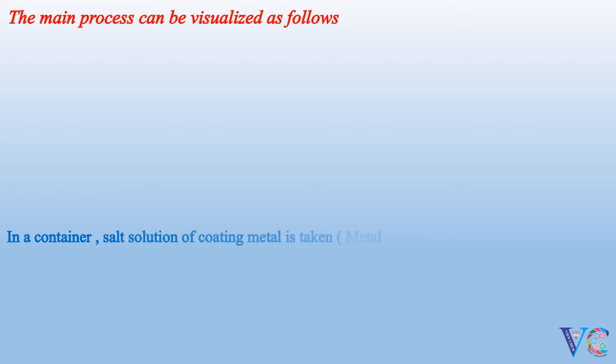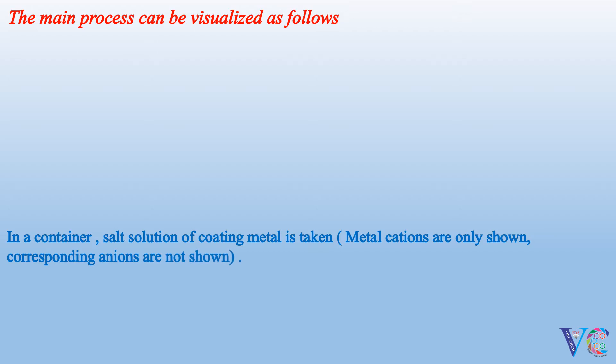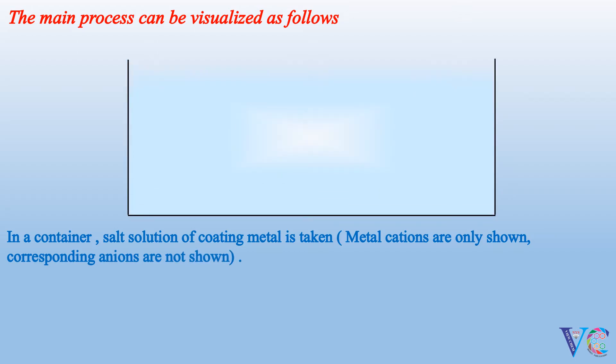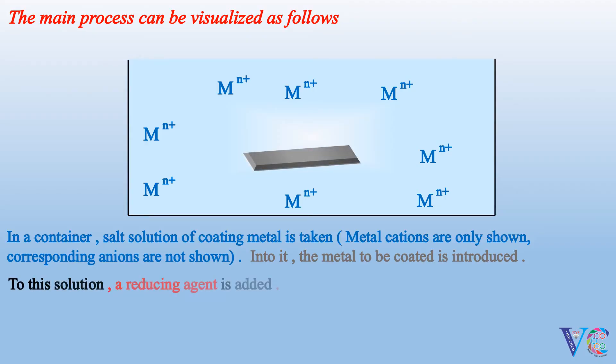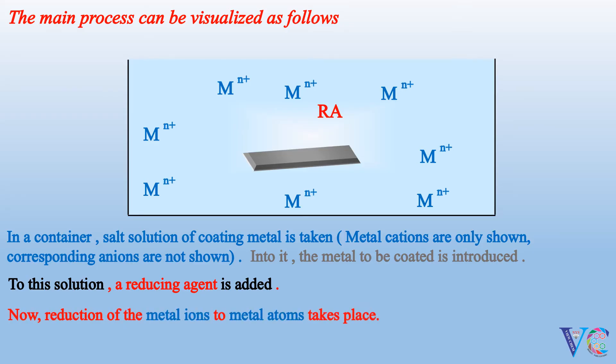The main process can be visualized as follows. In a container, a salt solution of the coating metal is taken — metal cations are only shown; corresponding anions are not shown. Into it, the metal to be coated is introduced. A reducing agent is added to the solution. Reduction of the metal ions to metal atoms takes place, and the so-formed metal atoms get deposited on the base metal.